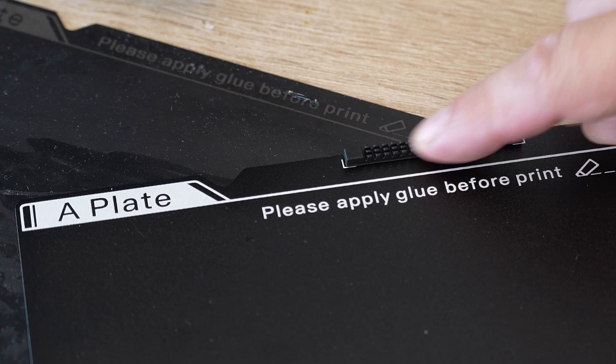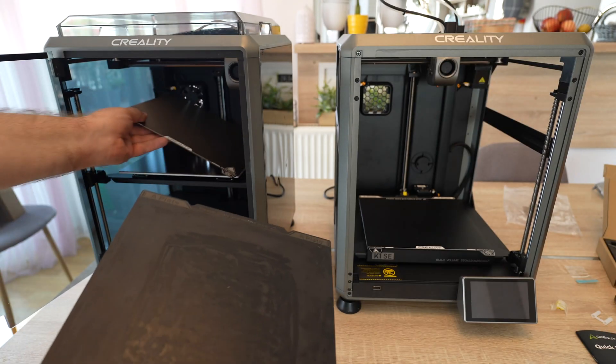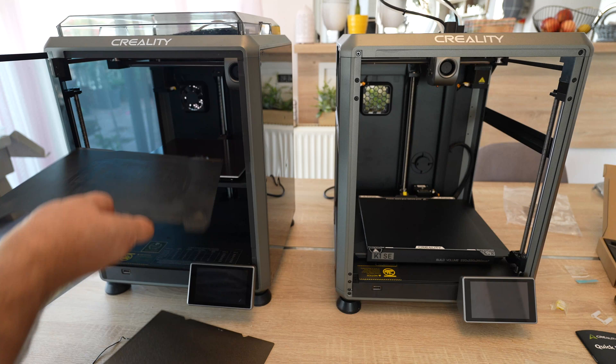Because of the nozzle cleaner, I can't properly use the same G-code. For testing I want the same circumstances, so I'm placing the A-plate from the other printer here.